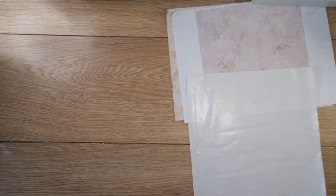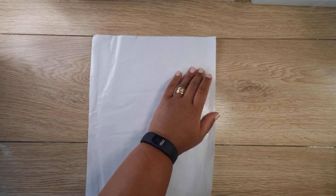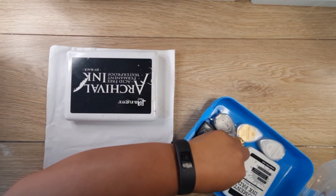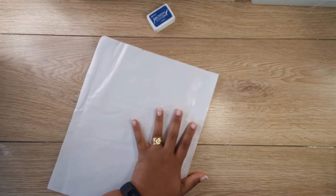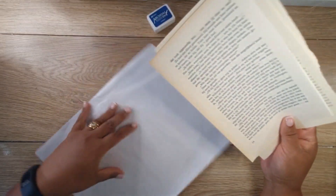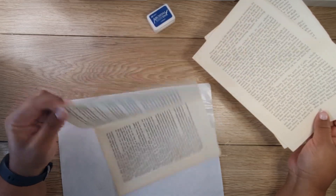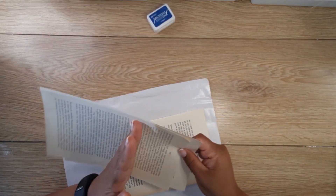You will also need your glue, a pair of scissors, ink, because you are going to be stamping. I think I'm going to use green and maybe blue. I'm going to take out blue as well. And then your stamps, as I mentioned. And then you need old book pages because these are going to form the base of what you are doing. You can use a glue stick or you can use a wet glue.